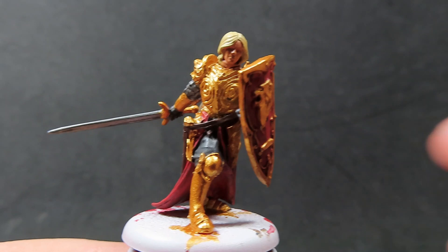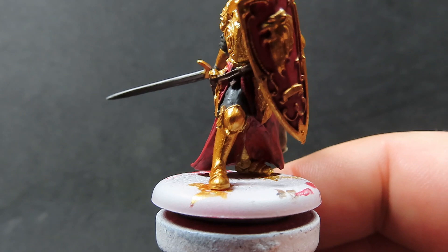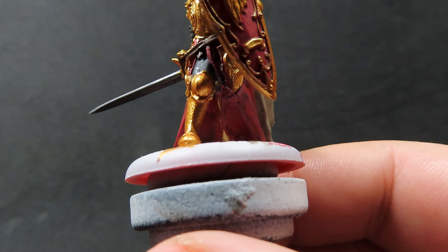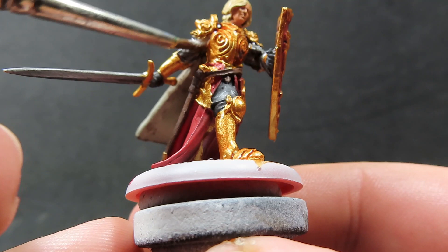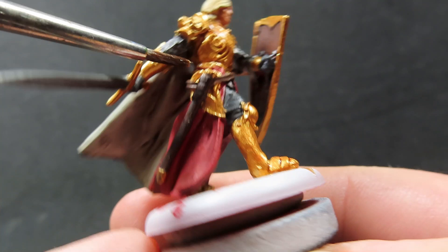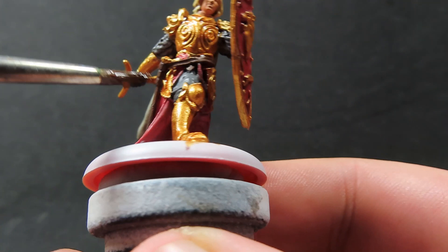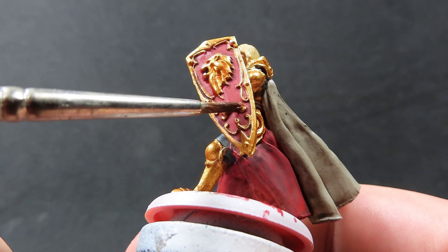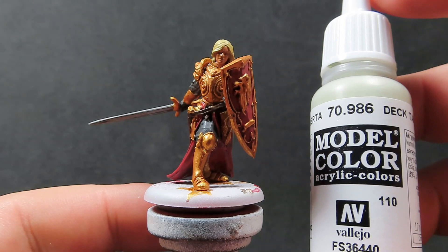Once the Nuln Oil is all dried up, we're going to be using Reikland Fleshshade. This is apparently a very good color to use over gold, and some people online have recommended it to me so I thought it'd be a great chance to try this out — a technique I never use, since I always use Nuln Oil over anything metallic. This is supposed to really bring out the gold colors and give off a realistic gold effect. We just want to be applying it everywhere over the gold and trying to avoid any pooling, though a little bit in the deep ridges and designs on Jaime's armor is a good thing.